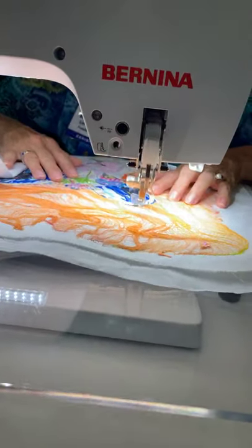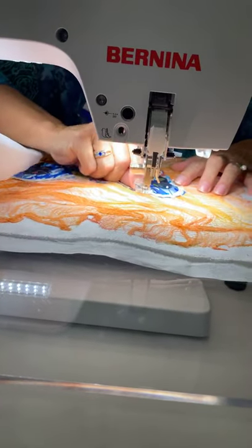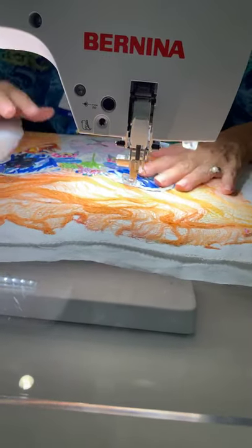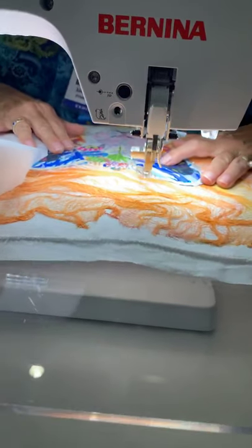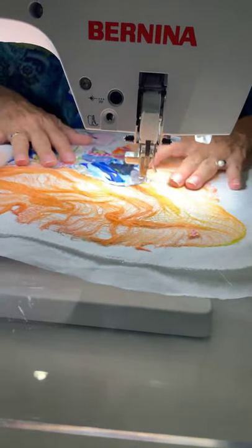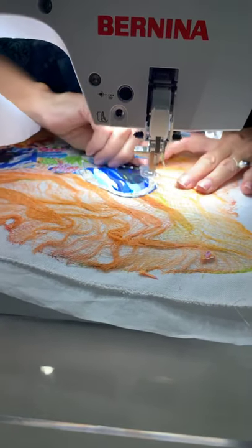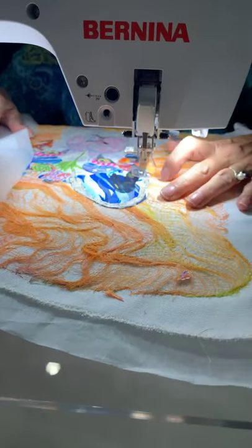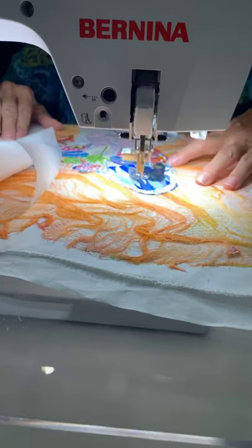So again, just tacking this on, pulling the pins as I go. No glue, no fusing. Clear thread — you can get away with a lot with clear thread. Now I'm doing the dark part; this is the shadow in the ear.